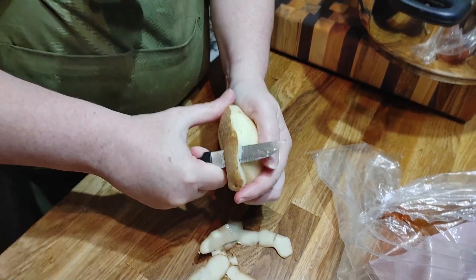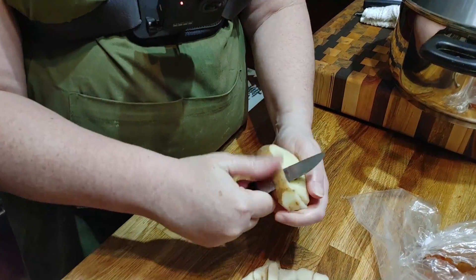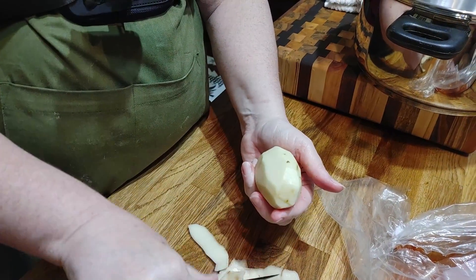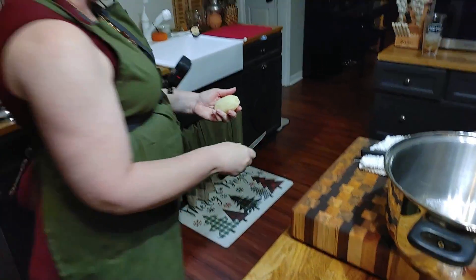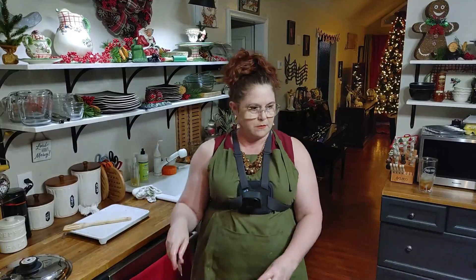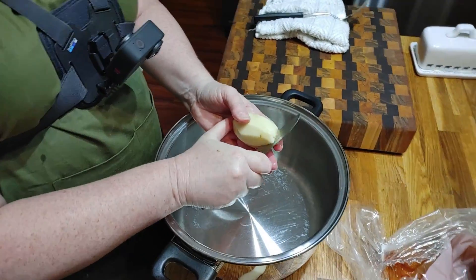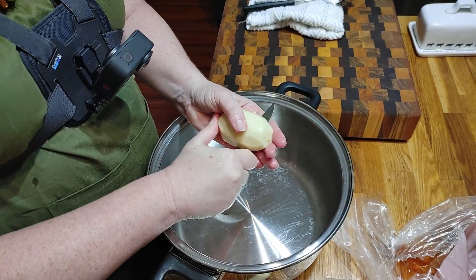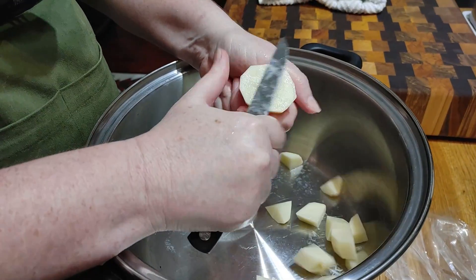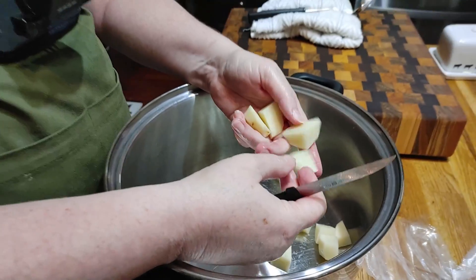I'm going to show you about how big to cut them. It doesn't take a long time to make potato soup — it's easy, fast, and delicious. So we're going to rinse the potato and cut it into cubes about three quarters of an inch to an inch big.